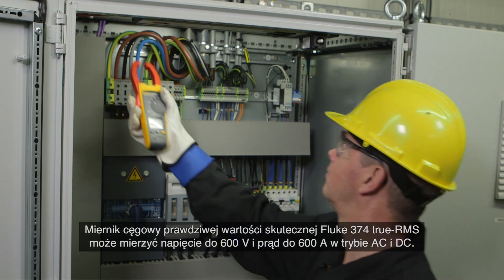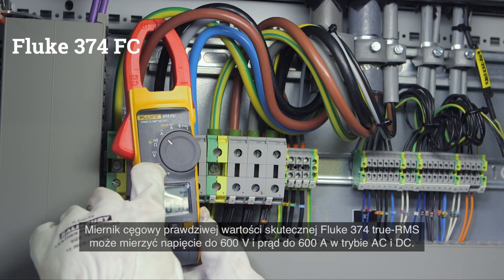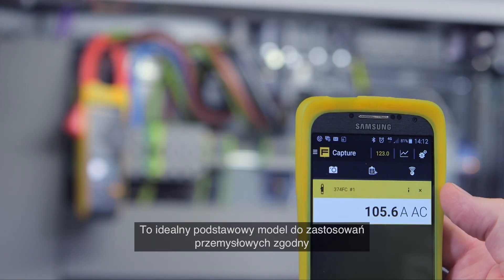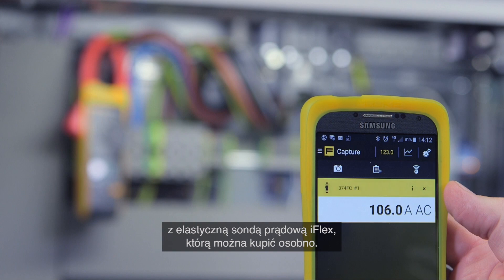The Fluke 374 true RMS clamp meter can read up to 600 volts and 600 amps in both AC and DC modes. It's the ideal entry model for industrial applications and is compatible with the iFlex flexible current probe, which can be purchased separately.